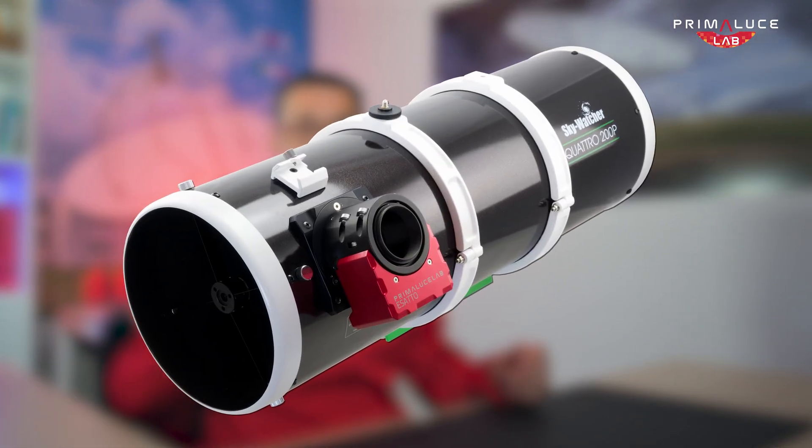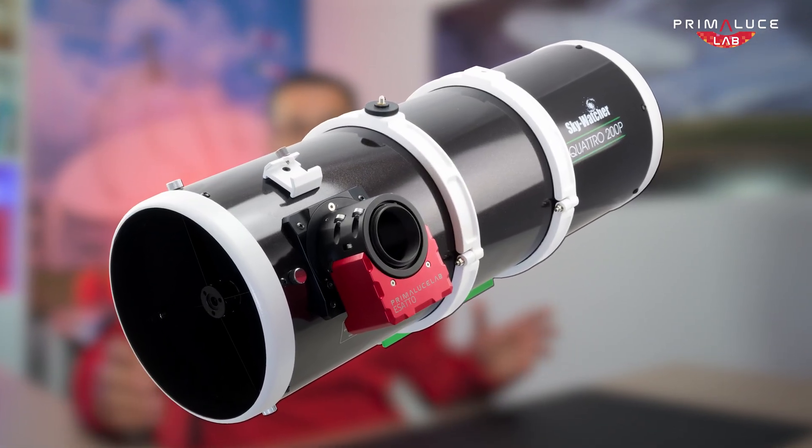If you want a large aperture on a budget, reflectors are the way to go. Newtonians are fast and affordable, great for deep sky astrophotography. But just keep in mind they may need frequent collimation, and usually an added coma corrector for best results.